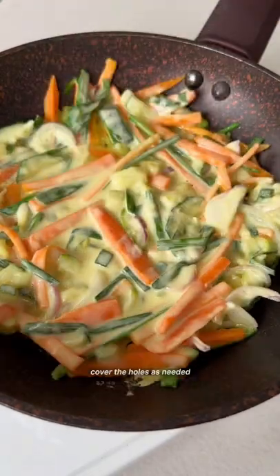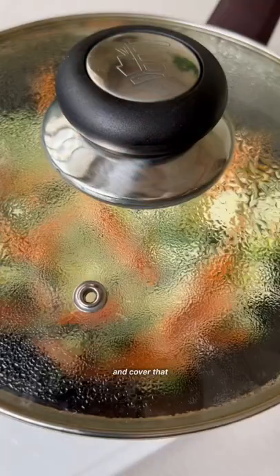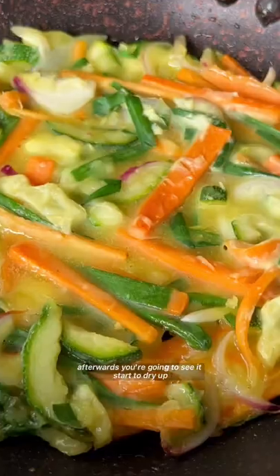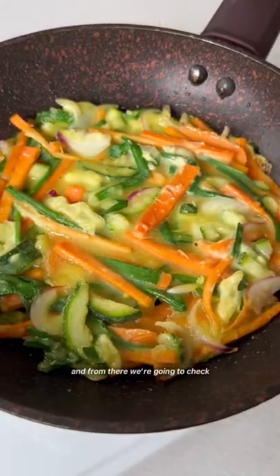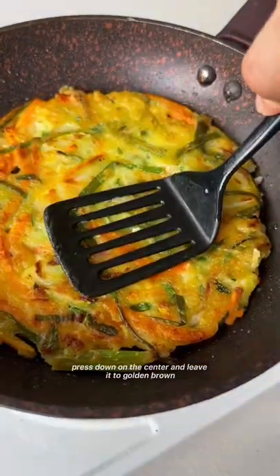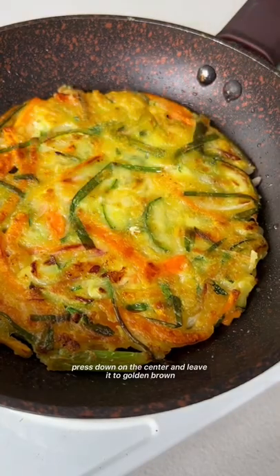Cover the holes as needed and cover the pan, allowing the veggies to cook for a few minutes. Afterwards, you'll see it start to dry up — from there, check if the bottom is a bit golden brown, then flip it over and press down in the center. Leave it to golden brown on the other side before flipping it again.